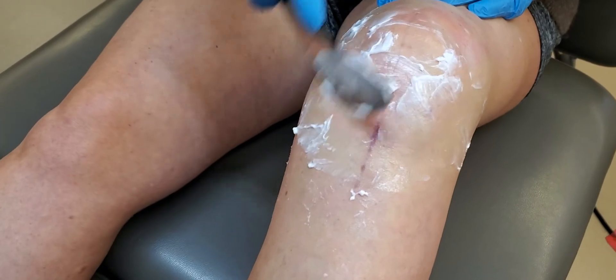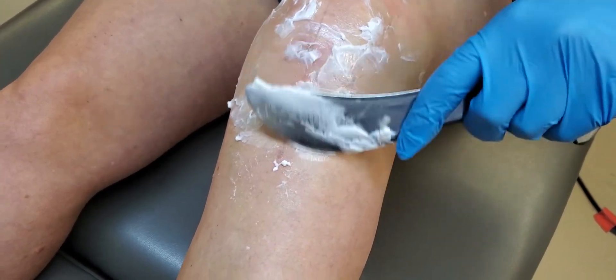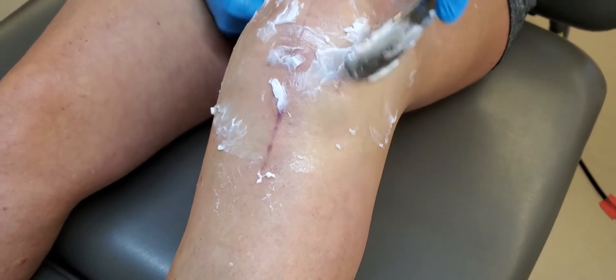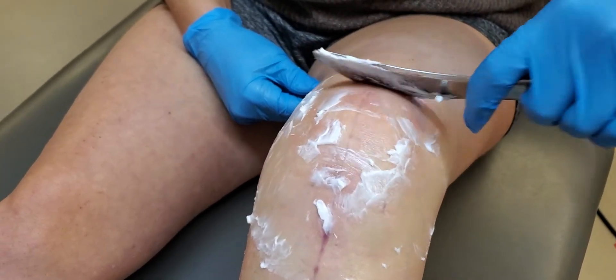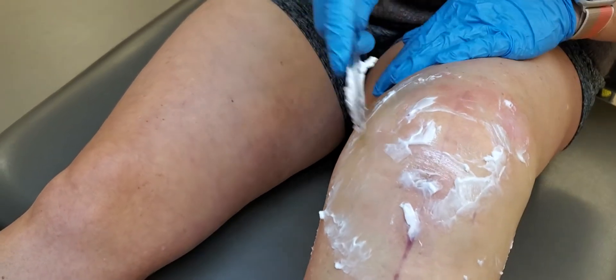Notice how we're keeping about a 45-degree angle to the skin with the tool versus 90 degrees. The significance of this is it disperses the amount of pressure applied with the tool against the skin so that we're not causing any bruising or adverse reactions.